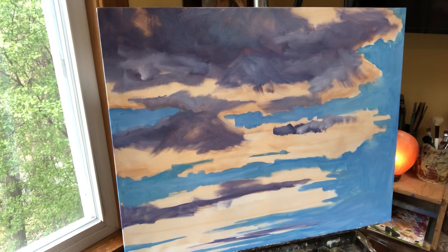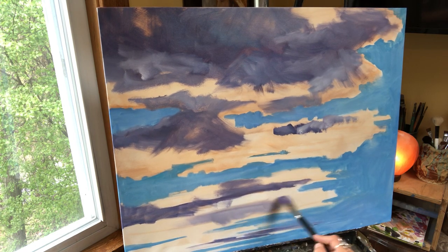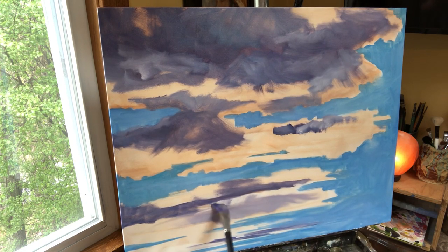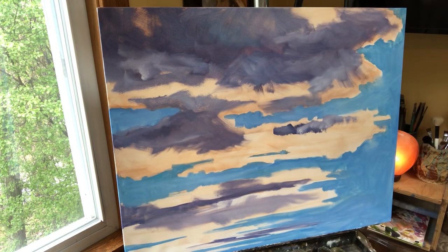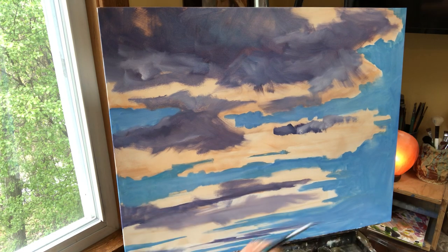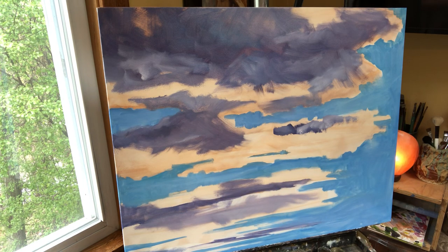On cloudy overcast days it's great to do plein air painting because the light stays the same for a long time. Whereas most days you have about an hour before the light changes. If you're a rookie, you're going to struggle because your scene is going to change every time you look up. I like real sunny days when I'm doing structures like barns because you get real dramatic lighting that gives three dimensionality.